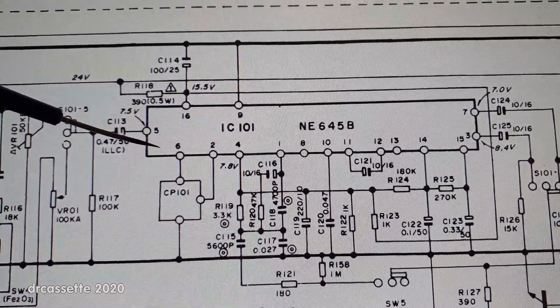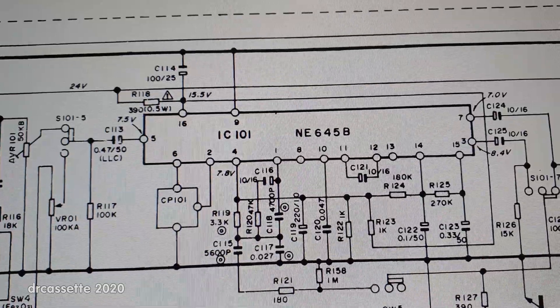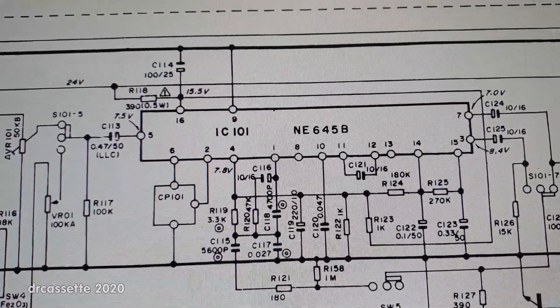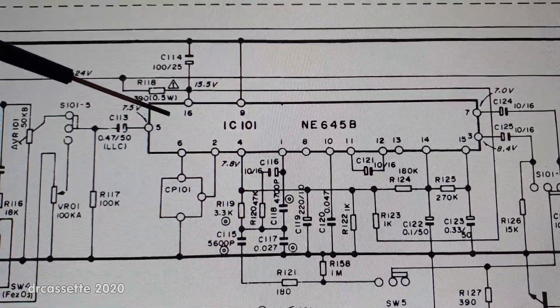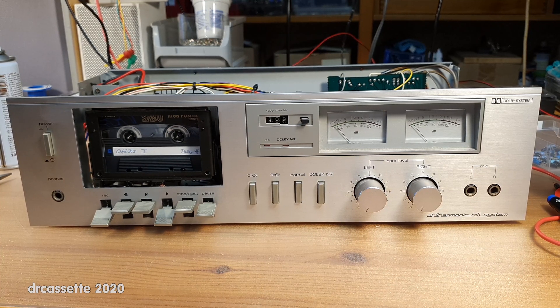So I have bypassed the faulty input stage and the multiplex filter. The multiplex filter is not really necessary and it's going to cause signal losses, which we absolutely don't need since we've already lost the amplification at the input of the IC. This is a question a few people asked in the comments of the previous video: what happens if you just bypass the faulty input stage of the Dolby IC?